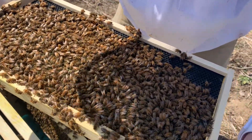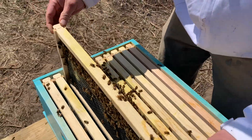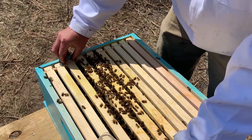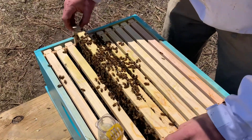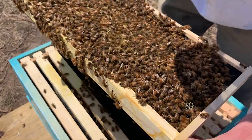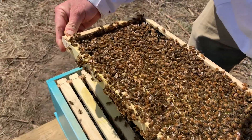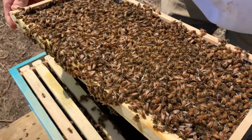This frame is just full of nectar. I don't see any eggs, so she's probably not on that frame — I won't bother looking for her there, at least not yet. This one's full of everything, so I'm going to keep an eye out here for her.